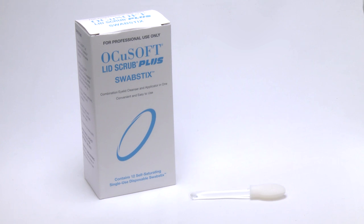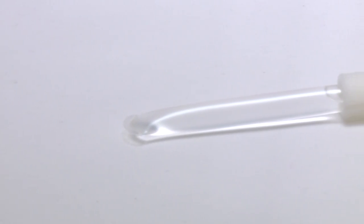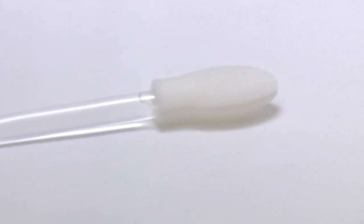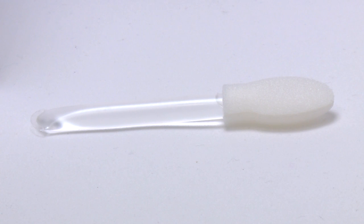OkiSoft Lid Scrub Plus swab sticks are self-saturating disposable applicators conveniently prefilled with OkiSoft Lid Scrub Plus formula in the handle and a PVA swab applicator at the tip for gentle use. This combination eyelid cleanser and swab applicator in one is designed for convenient in-office treatment of blepharitis conditions, MGD, dry eye, and pre-surgical cleansing.